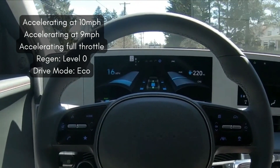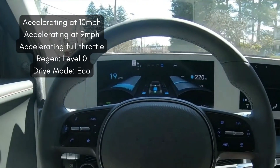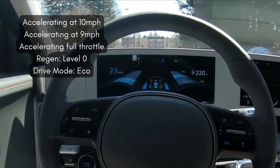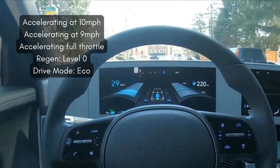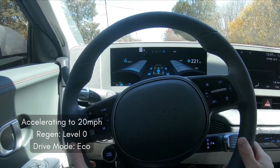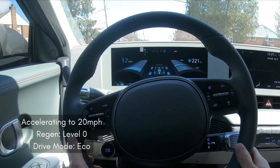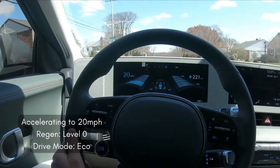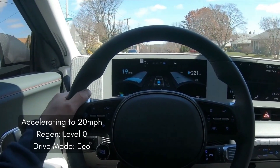I can't confirm the exact number where it re-engages, because I've actually seen it dip down to 10 miles per hour and sometimes it'll send power up front, sometimes it won't. It may actually depend on whether you're driving uphill or downhill or the elevation, but definitely by eight or nine miles per hour, no matter the elevation, you will engage your front motor if you try to accelerate.